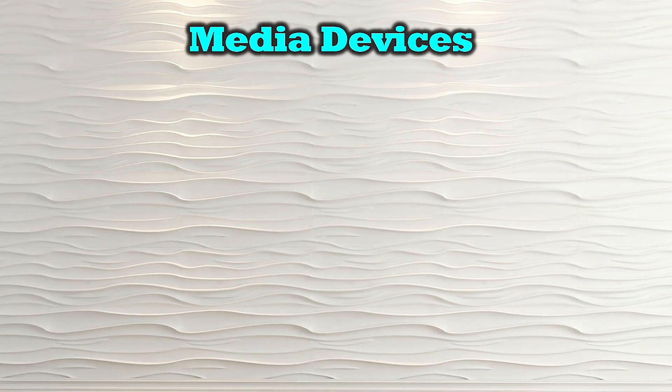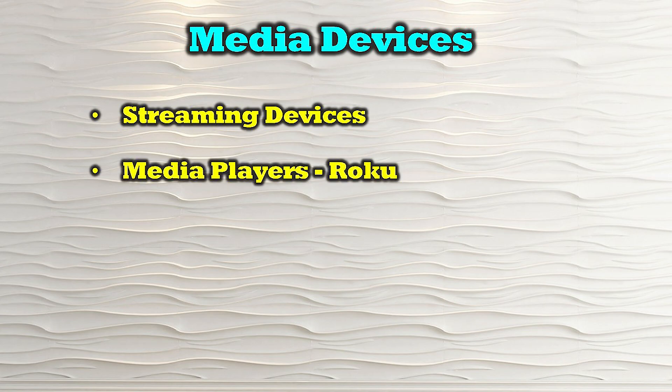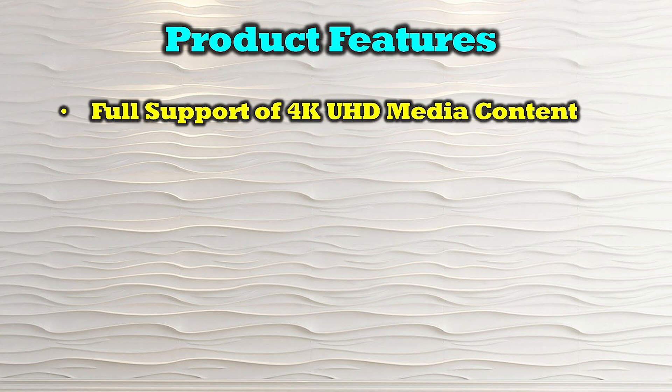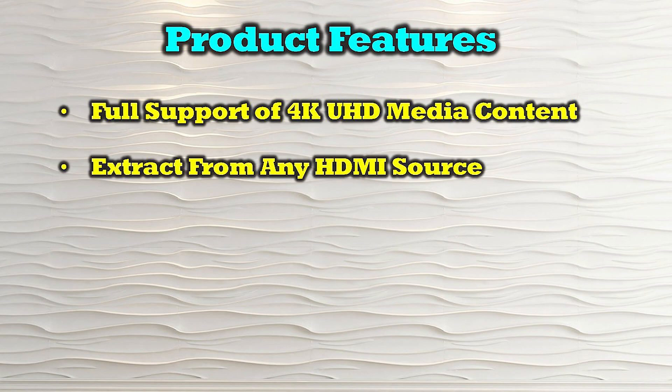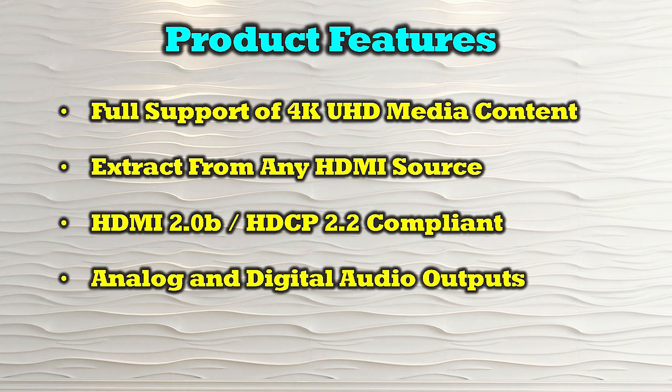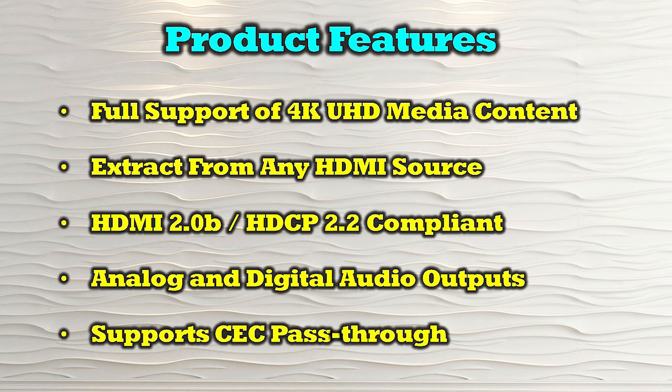The O-Ray HDA-913 is compatible with most modern HDMI media sources including streaming devices, media players like Roku, DVD players, game consoles, and computer systems. The product's features include full support of 4K ultra high definition media content, the ability to extract audio from any HDMI media source, and compliance with both HDMI 2.0b and HDCP 2.2. It provides both analog and digital audio outputs and fully supports CEC pass-through.